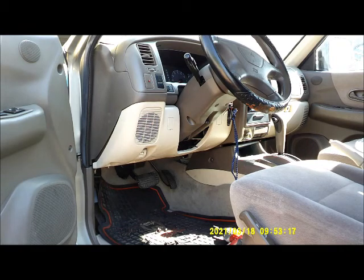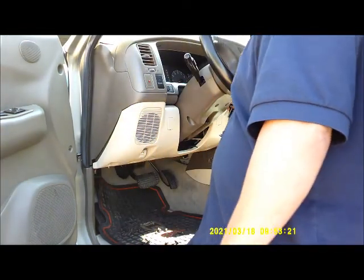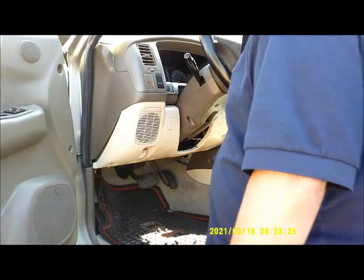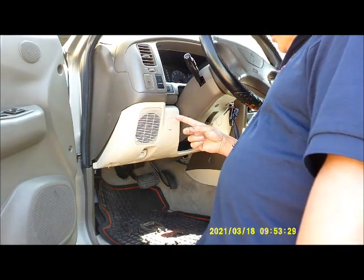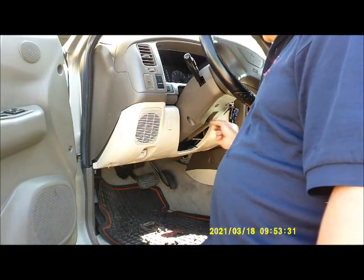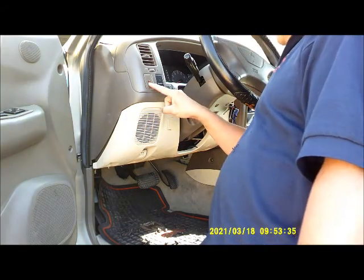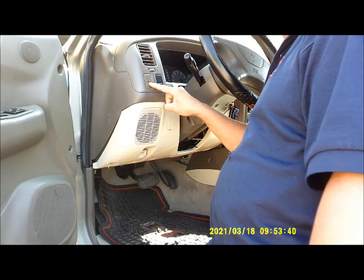The problem with this Montero is that it's no crank, no start. Whenever you turn the key on, you'll hear a blinking noise and that's all it does — blinking noise — and this light comes on and off. That has something to do with the security alarm.